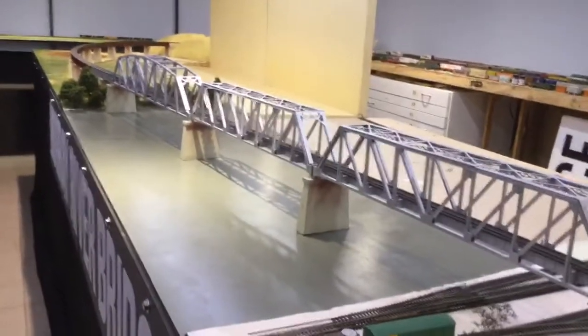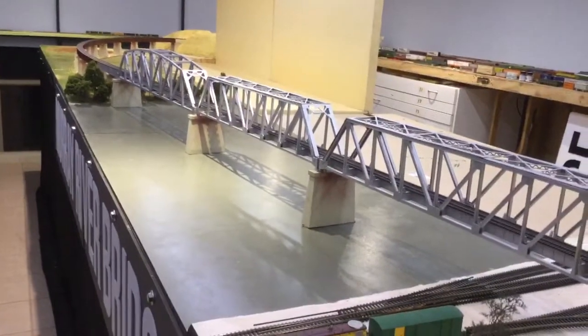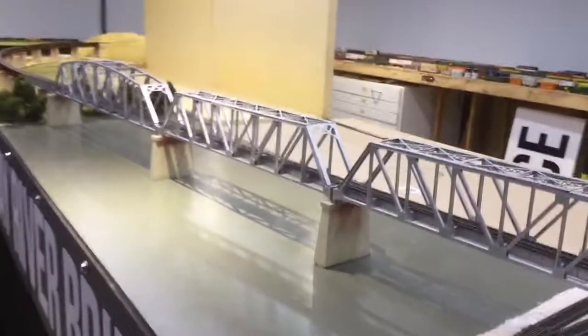There's a shot from the other side, and again you're going to get the whole of the bridge, which I think is a fairly big plus.